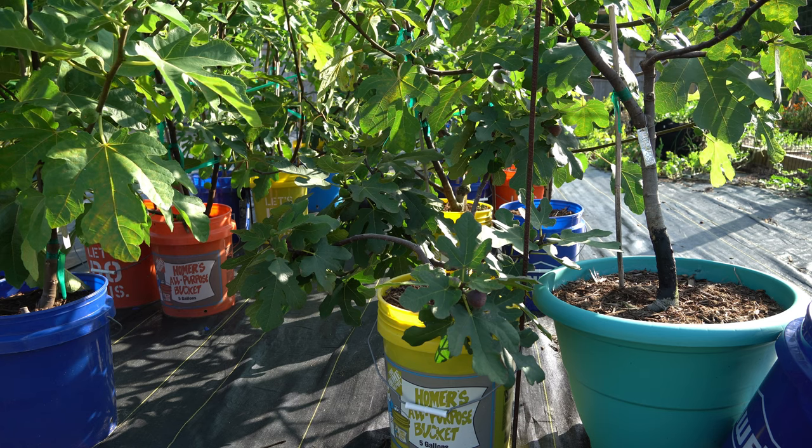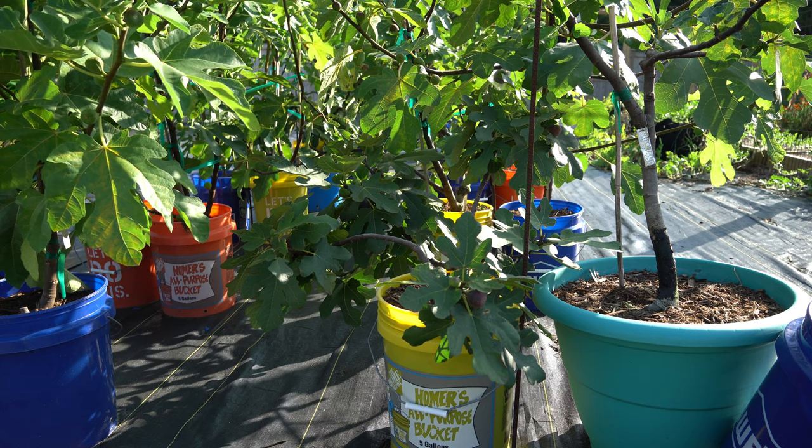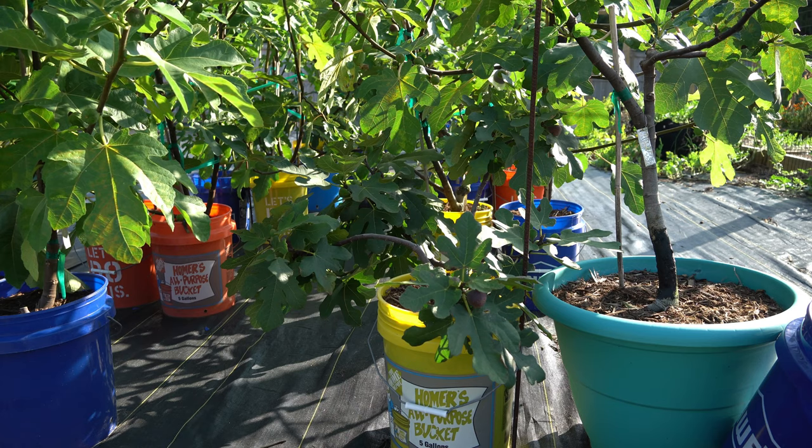Good afternoon everybody. It's Friday, July 31st and it is another hot and humid but really pretty day here on the southeastern coast of North Carolina. Today I want to have a taste test and talk about my Chicago Hardy fig tree right here.